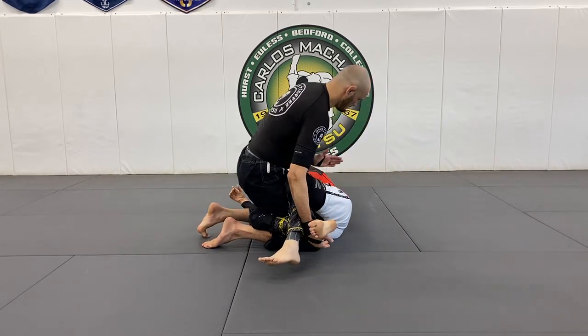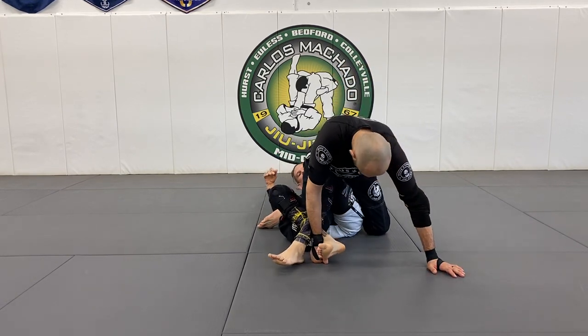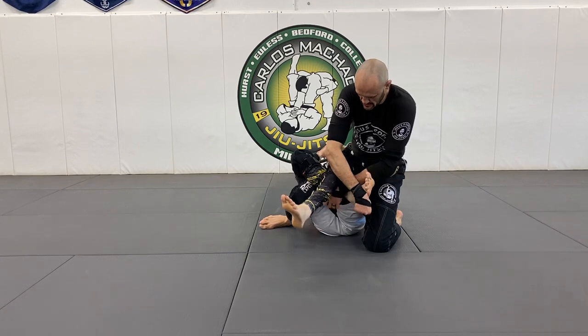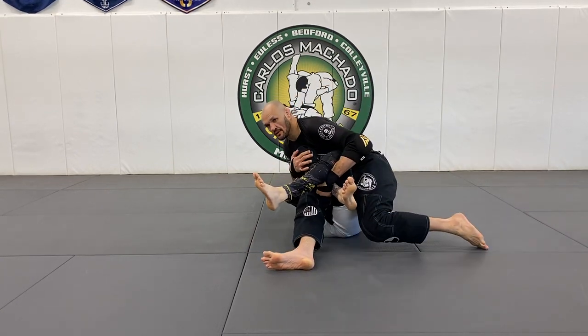Knee down. Knee belly. Knee mat. Switch hands here, legs are working through. Sit on him here, and whichever way you want to go.